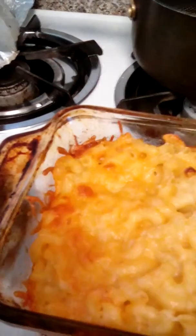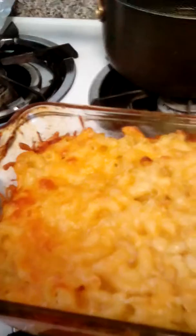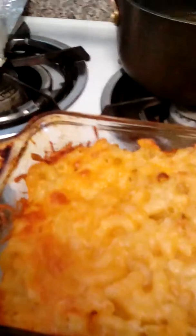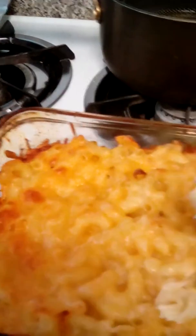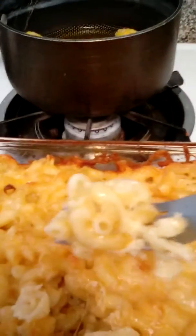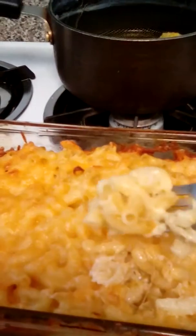My macaroni and cheese is done, so I'll put it in the oven for maybe 30 minutes or less. And this is your final product — delicious macaroni and cheese, can't wait to eat it.